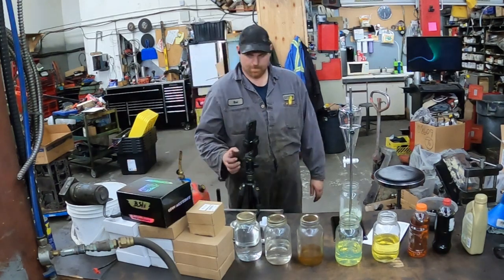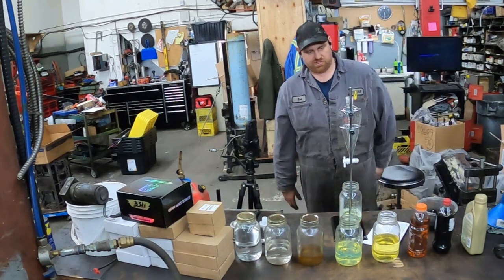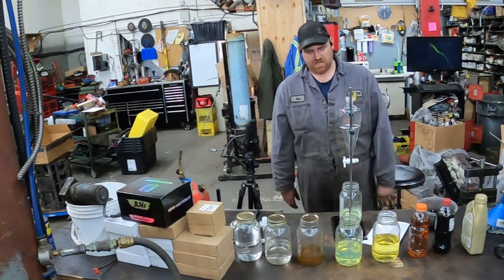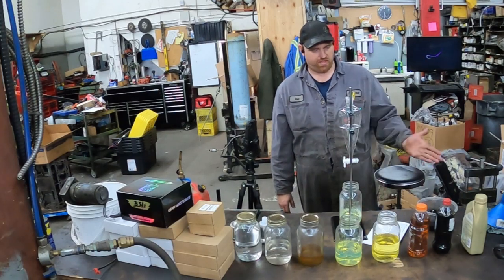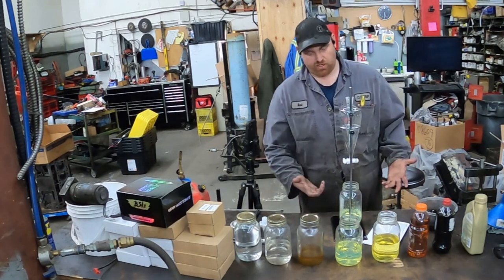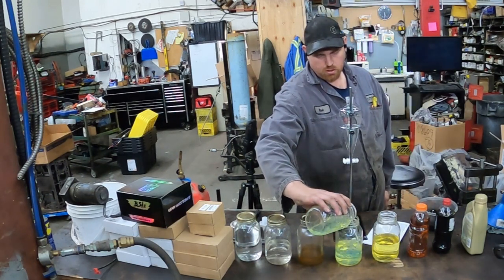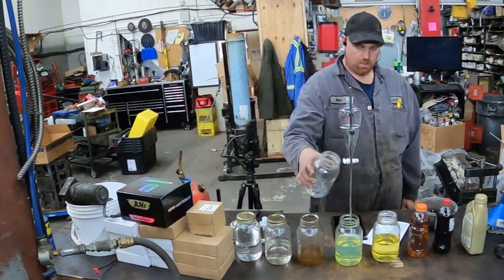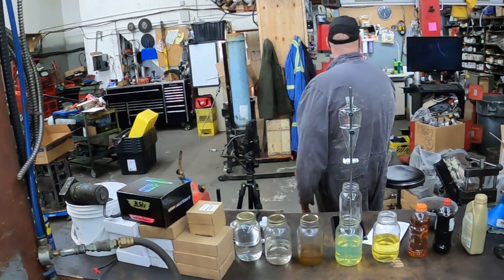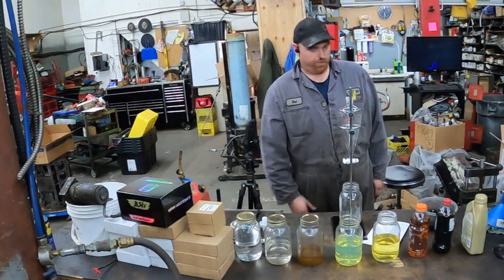Okay, so that was the diesel fuel. I'm just going to let it sit for a couple seconds and drip out. I don't think a little tiny bit of contamination is gonna hurt us anyway, because we're going thin to thick. A drop of diesel fuel in there isn't really gonna hurt us. That's how much we got out of that. Alright, so that was diesel fuel — now we're gonna go on to biodiesel.